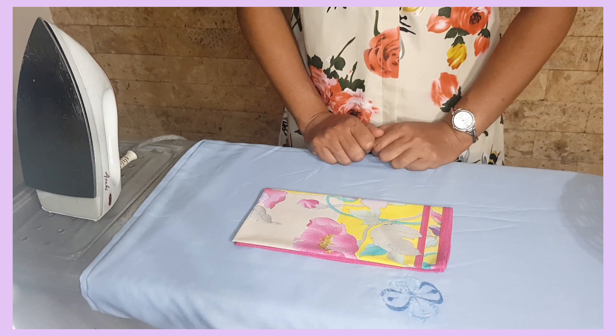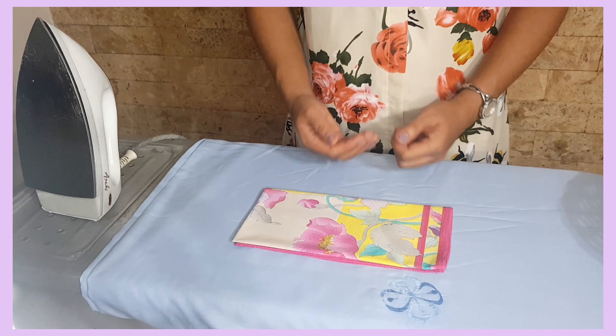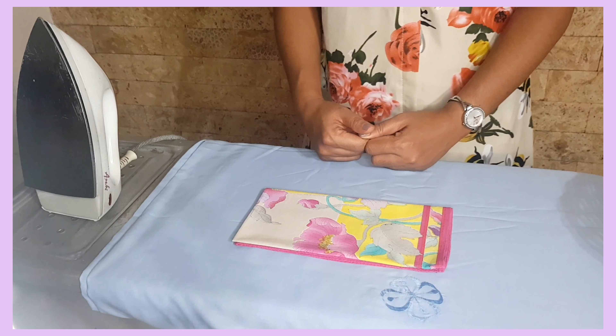I'm done ironing my handkerchief. Now, would you like to try? Thank you for working with me today.